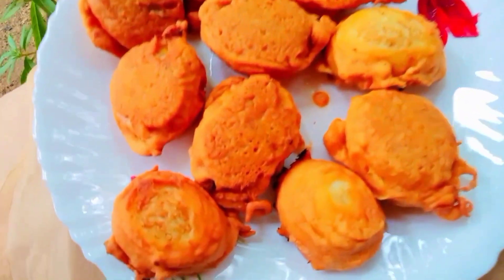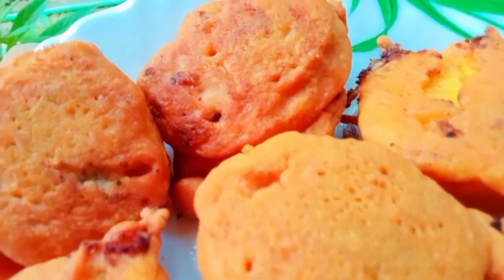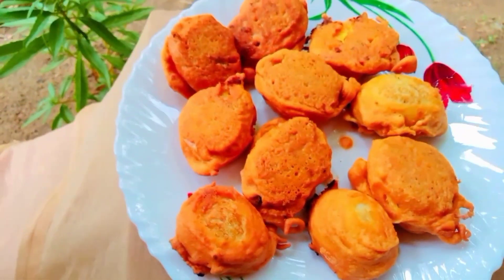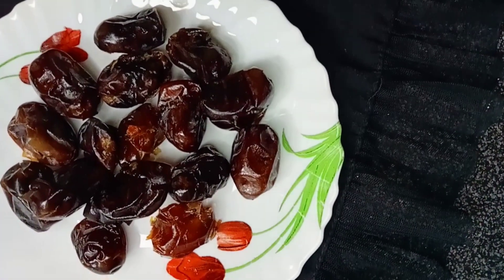Let's try this with a special dish, so you can try it with all of them. Now let's try this with a drink — let's try this milkshake with dates.